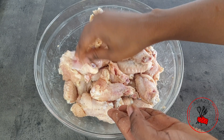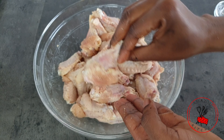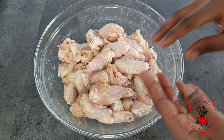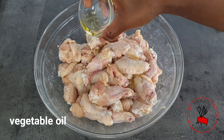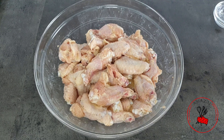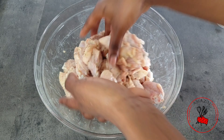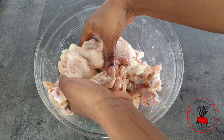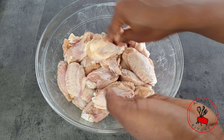We are going to bake this in the oven, but before we do that I'm going to add about a teaspoon of plain vegetable oil so that my chicken doesn't stick to my grilling rack. If you have cooking spray, you may use that — that's even easier.